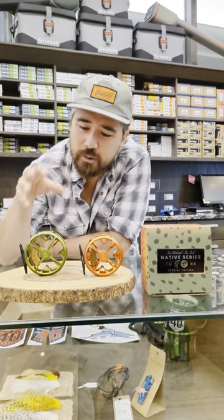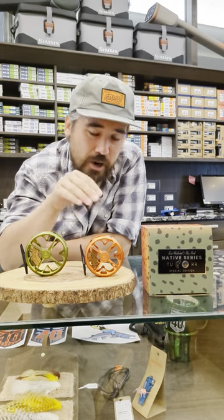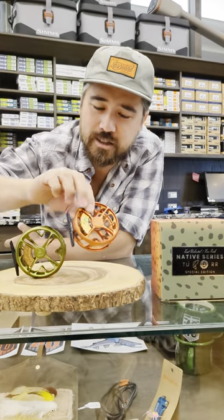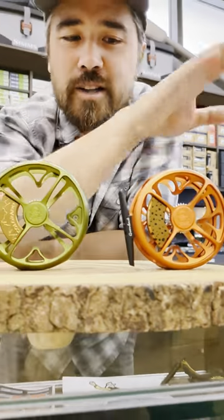Hey, it's Chris Nichols here from Bober Troutfitters. Today I want to show you the Ross Reels Colorado Reels. Now we also have special editions here — these are limited. This is from Trout Unlimited; I've only got three in store. But look at this beautiful orange color and the little cutthroat dots there on the copper accents. This is their greenback cutthroat series. Very nice.